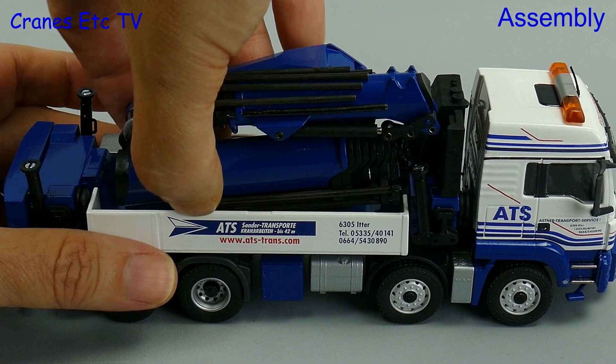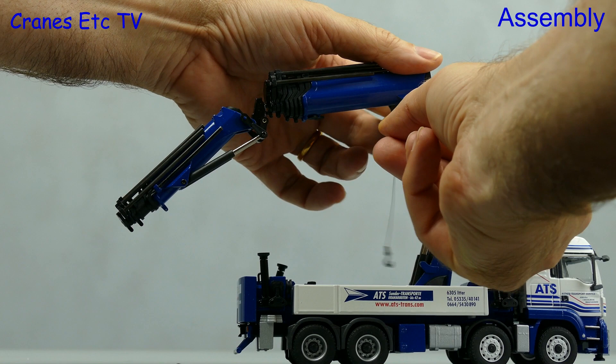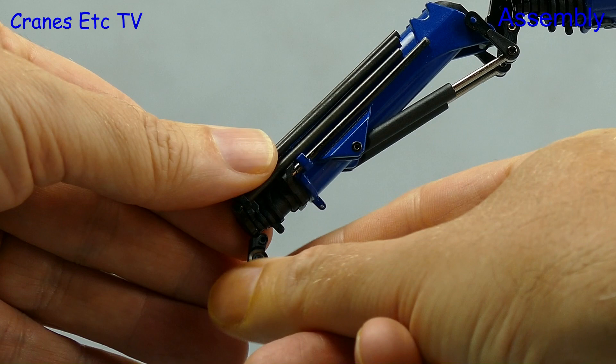The big Palfinger comes with a winch drum and hook but it's not rigged up to the end of the jib, so let's get on and do that. To do that we need to unfold the crane a bit, then pull off some rope and remove the masking tape that's on the drum. After yanking plenty off, we can look to fit it to the end of the jib.